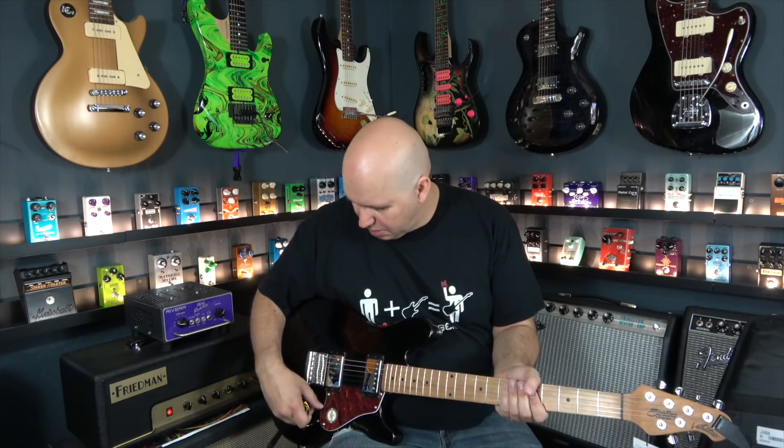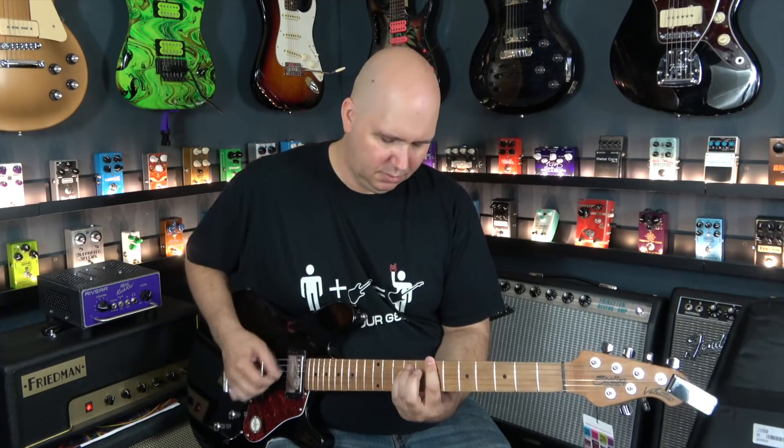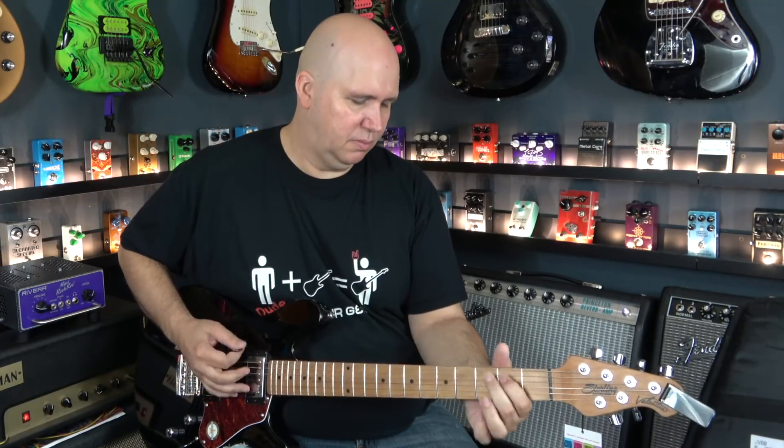There is a nine-volt battery in this with a boost feature, so I'm going to give you a demonstration of that. Let's go to this bridge pickup. I'm running through my Friedman PT20 head into a Marshall 2x12 cabinet. When you're ready to kick it in gear, you just push on this push-push button.